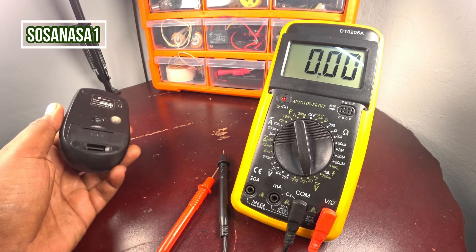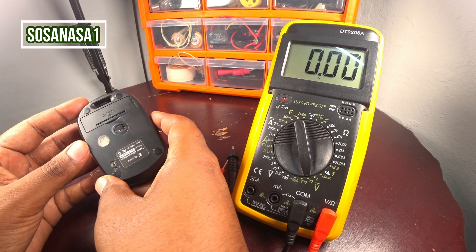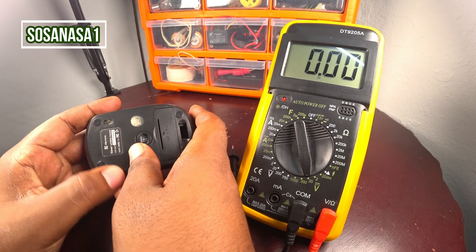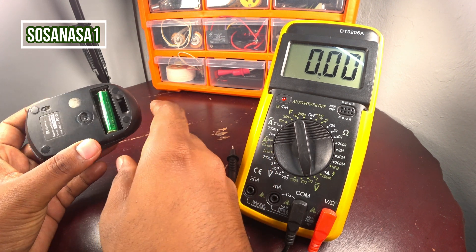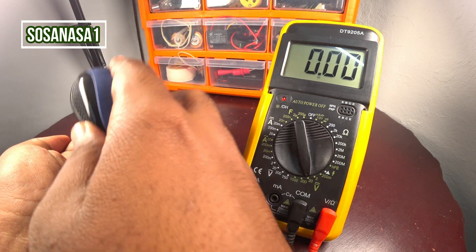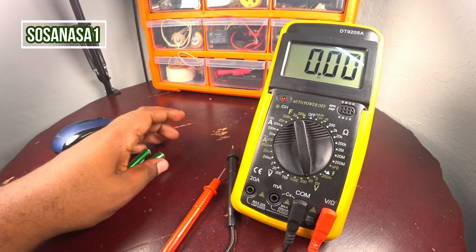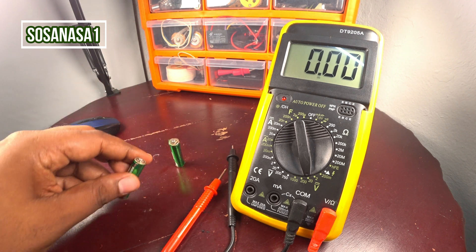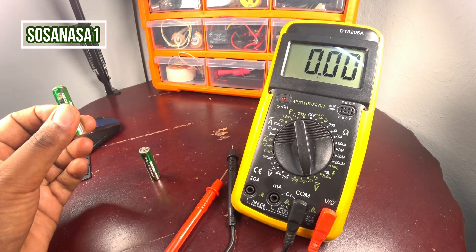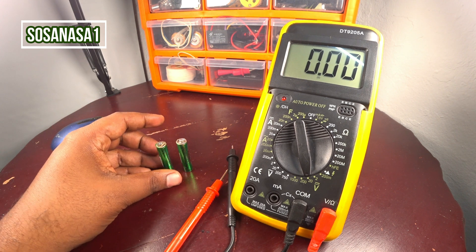Now take the mouse and open it — put off here and open this space to take the batteries out. This mouse uses two batteries.